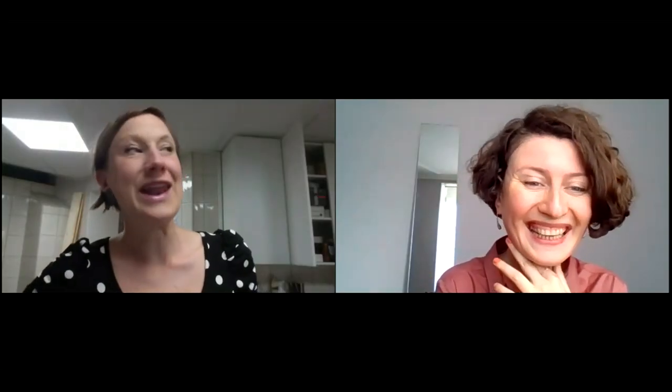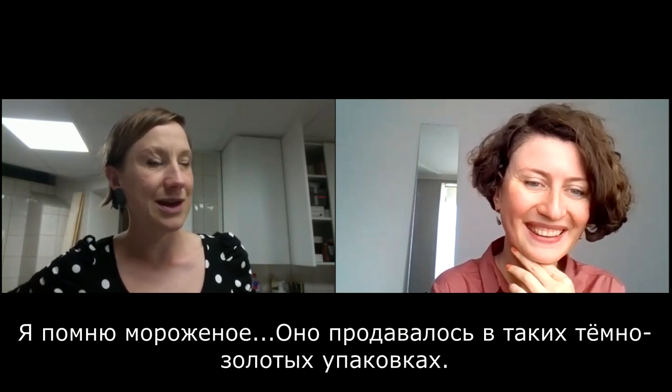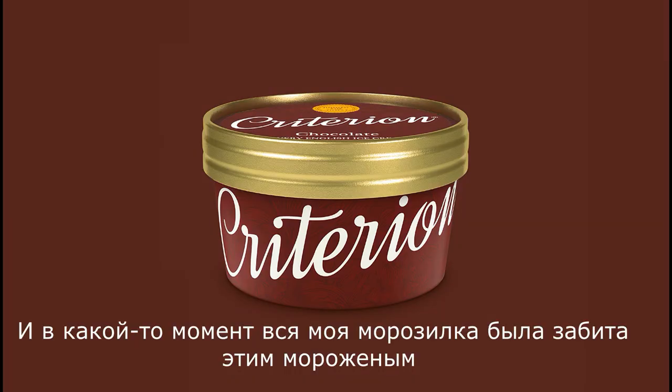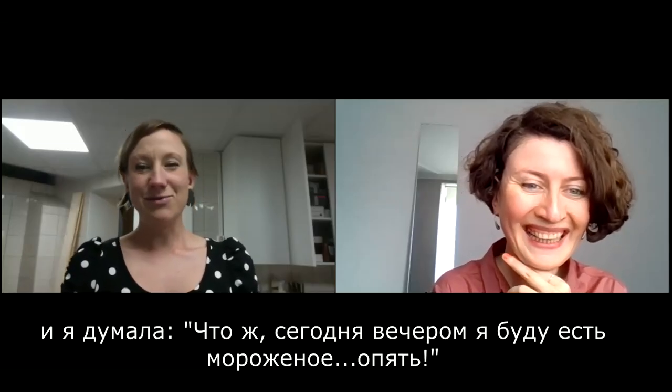No, I haven't counted, but it's a lot. There was this ice cream that came in a dark golden box, and at one point my whole freezer was full of this ice cream. And I was like, well, tonight I'm gonna eat ice cream again.